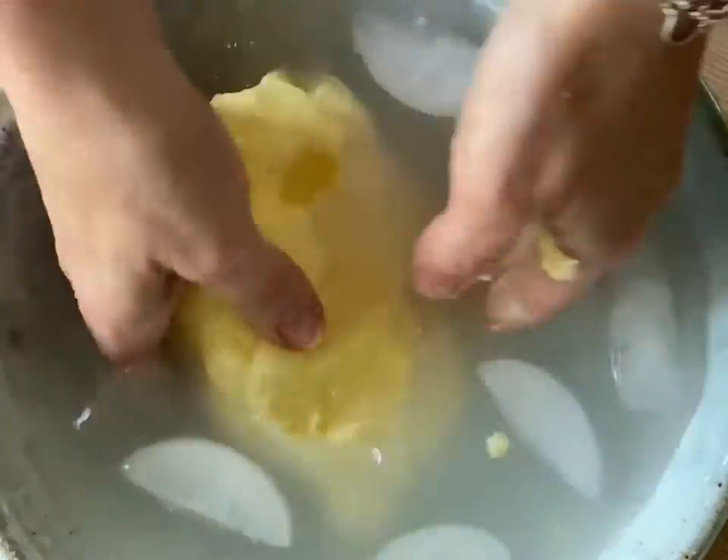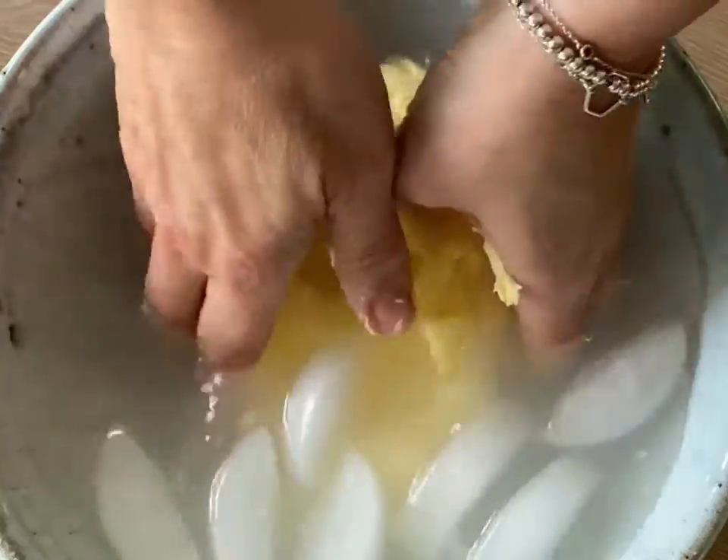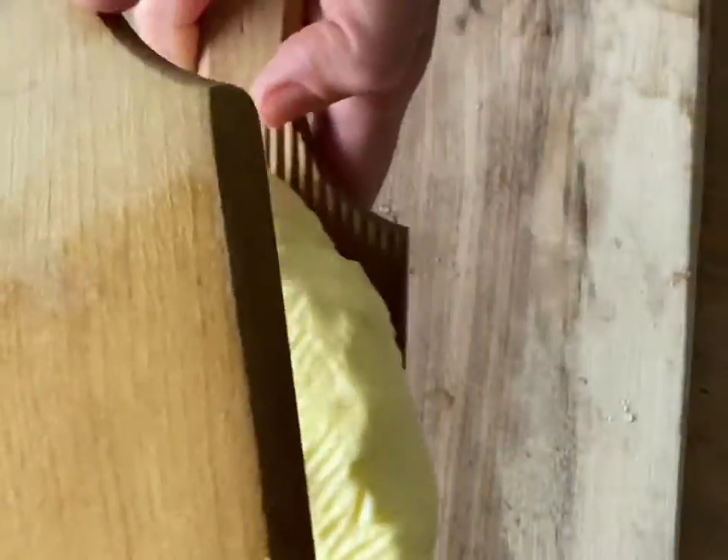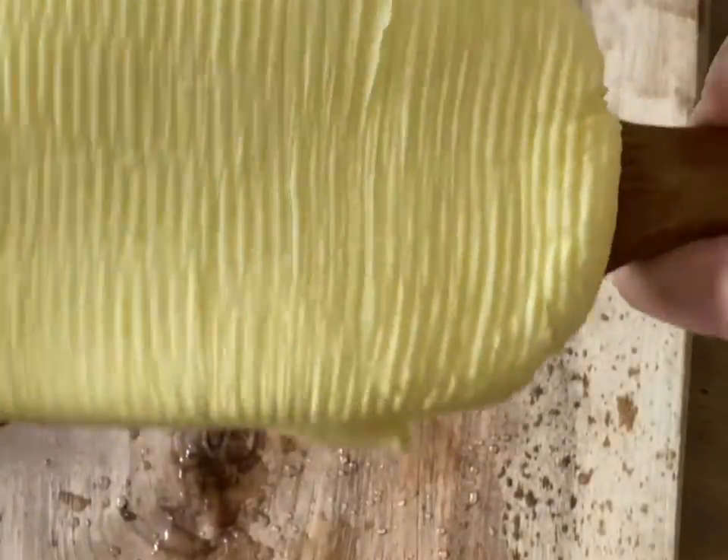So rinse it all out, just get that beautiful butter all really nicely moulded and then get your butter pats — which I bought from a charity shop, I love a charity shop — and pat out your butter to get a really nice shape.